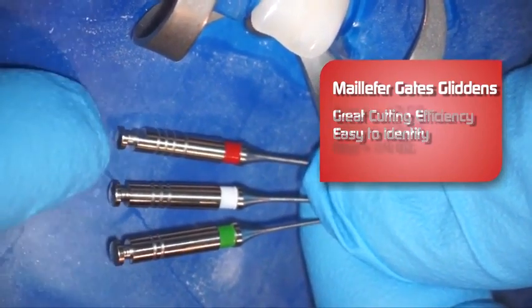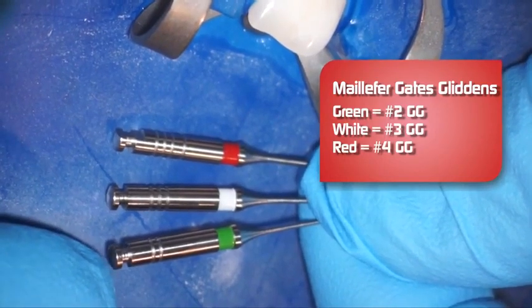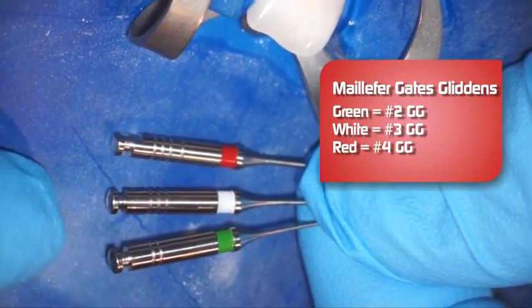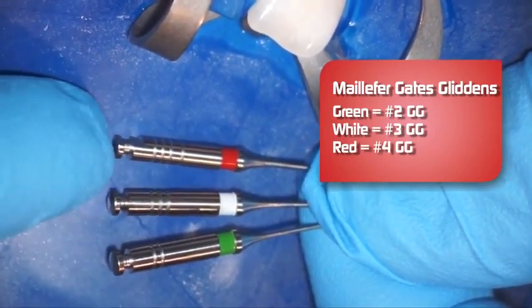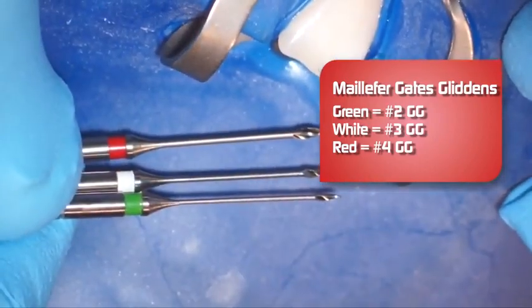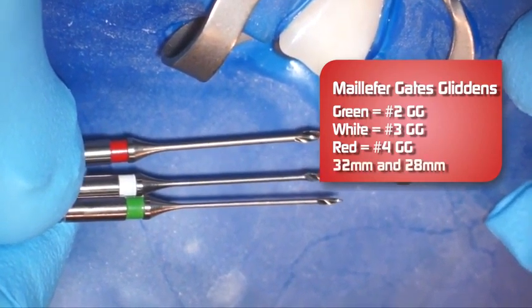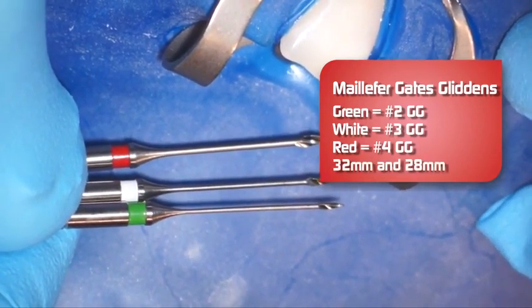We have our markings up here at 2, 3, and 4, and that lets us know the size. So even though it's in your slow-speed latch attachment, you can still see the color and know what size Gates Glidden you have.